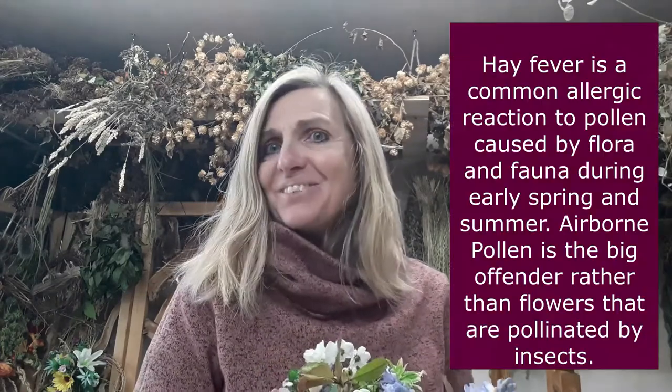Hi, it's Jennie here from Jennie Wynn Floristry Arts and Crafts. Today I've got a little spring wedding bouquet in my hand, and doing my wedding preparations for this weekend it's really struck me — and I've googled it on YouTube — that there's no real wedding bouquet that caters for people who have bad hay fever and allergies from flowers.